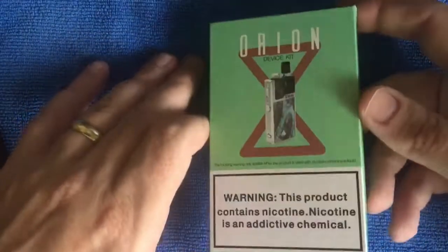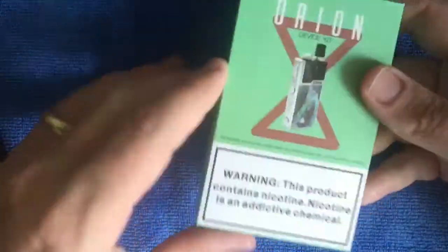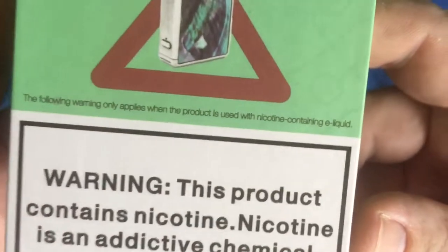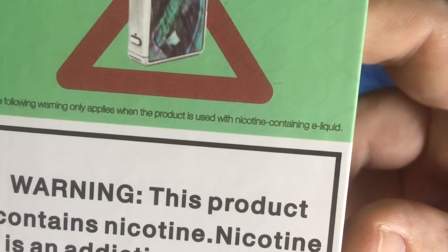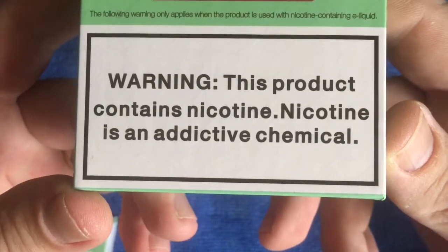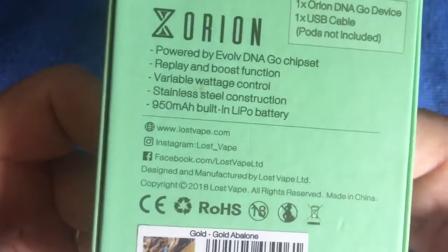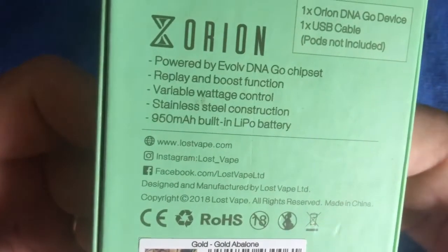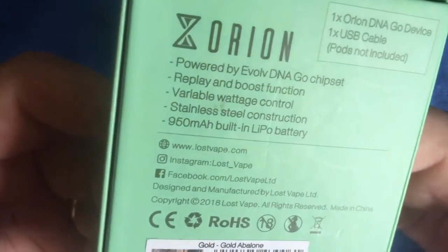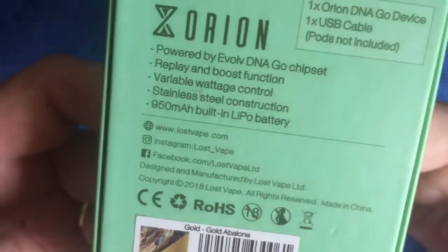Hey guys, so we're doing the unboxing of the Orion pod system. Usual packaging, fairly nice box. There's a warning: the following only applies when the product is used with nicotine-containing e-liquid. On the other side you've got your information: powered by Evolv DNA Go, replay and boost function available, wattage control, stainless tube construction, 950 milliamp built-in LiPo battery.